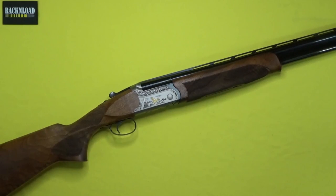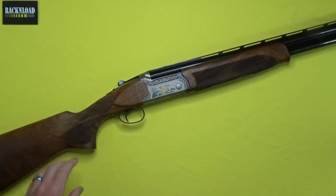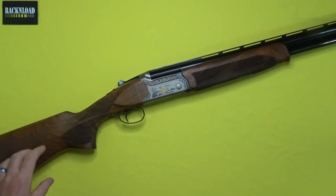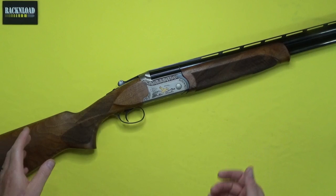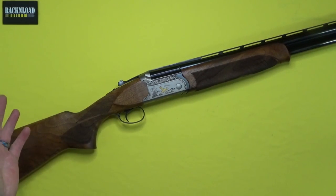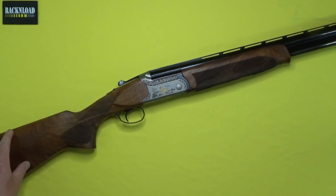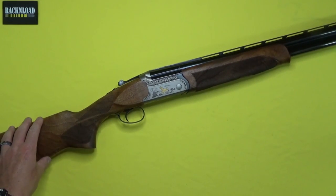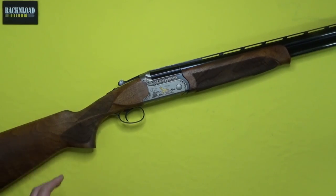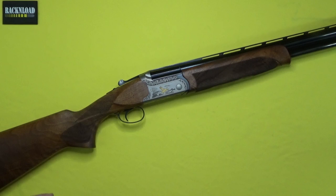By the way guys, if you're new to the channel and you've just tuned in — I do a lot of run and gun, a bit of everything really, from BB to bullet basically. Rack and Load is all about honesty, just throwing out honest reviews, unsponsored, to try and save you guys some money or help you spend your hard-earned money wisely. So let's jump in and talk about this.